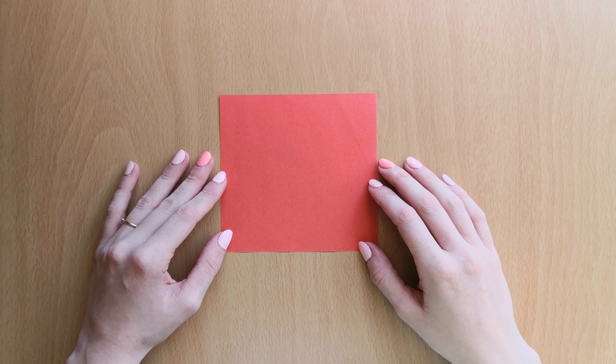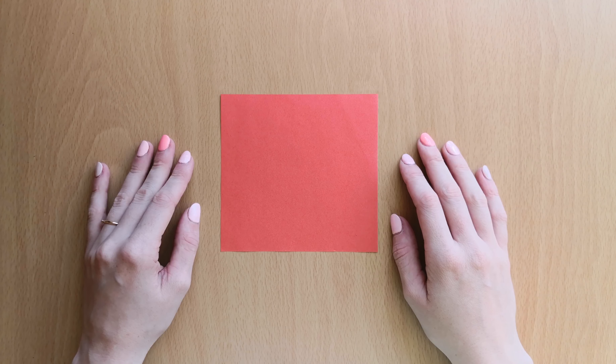Welcome back to origami videos. Today I'm going to show you how to fold a paper heart.